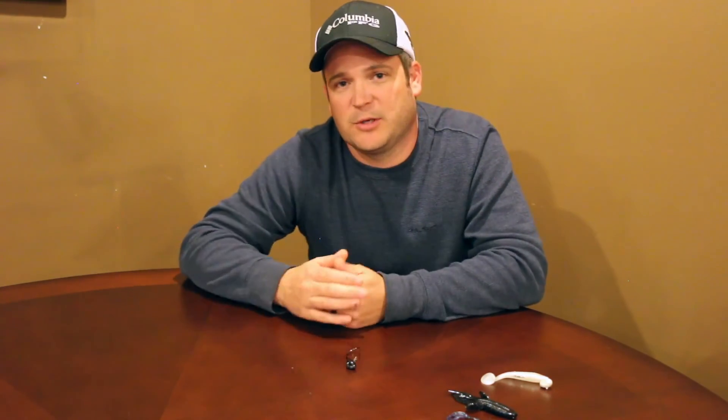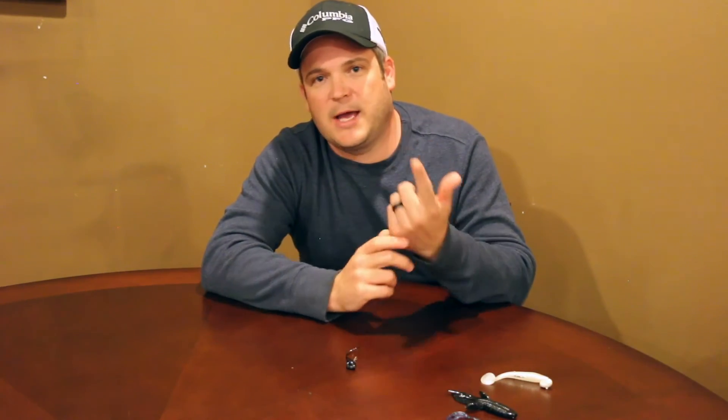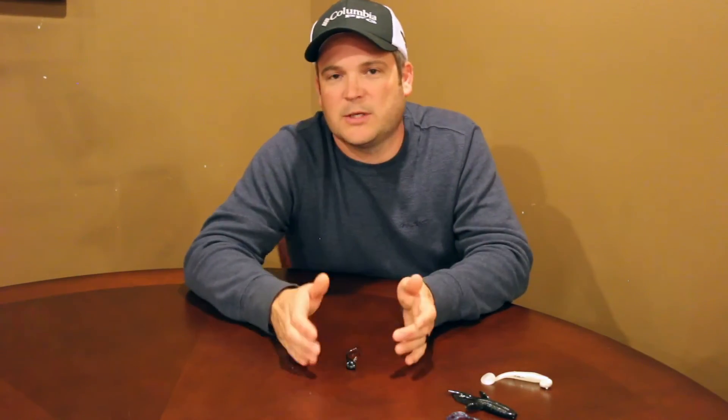Another way I fish it is just like a football jig — I throw it out, let it hit the bottom, control the slack line, and work that bait back to me just dragging. Reel down the slack, drag it to me. I want to know what's on the bottom.